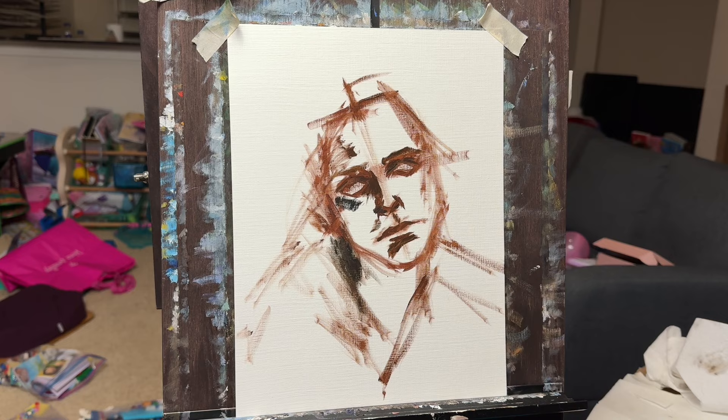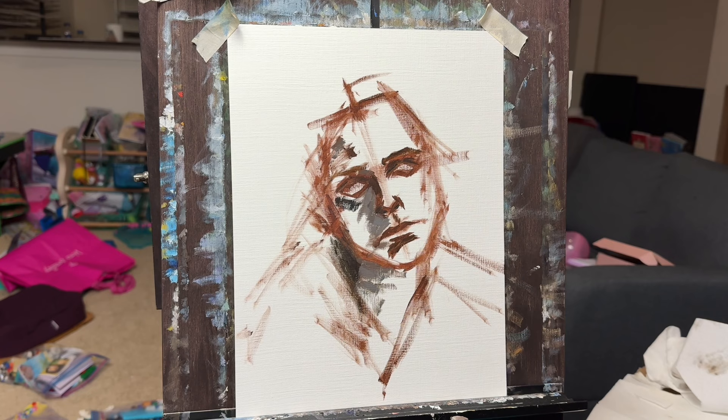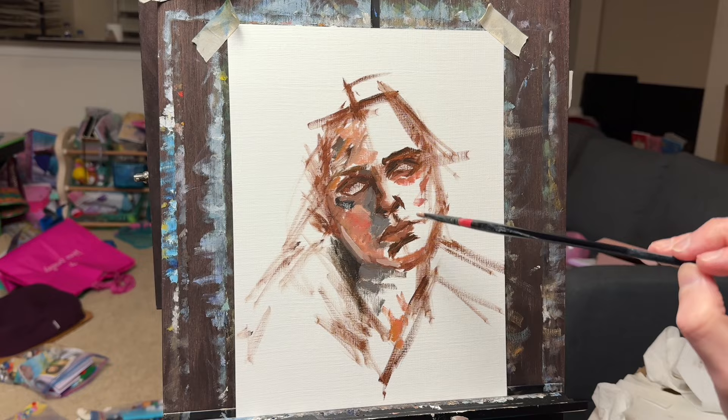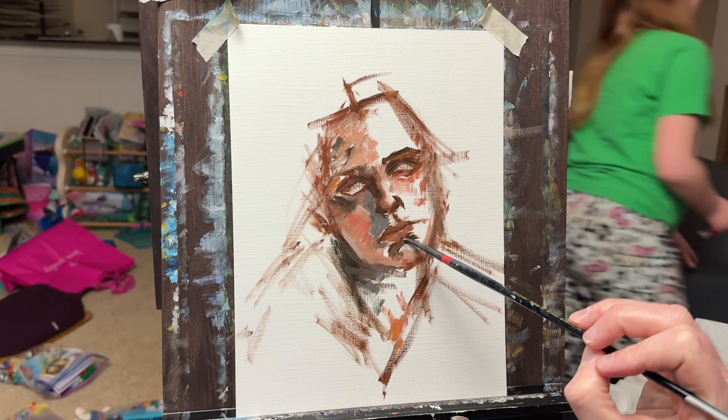I've settled into a painting routine with a lot of these portraits, especially the head and shoulders ones. I'll start with a loose, thin outline to get the rough structures of the face. I'll use vertical and horizontal cross lines to roughly position features like the eyes, nose, and mouth. Then I'll start blocking in little zones of detail.